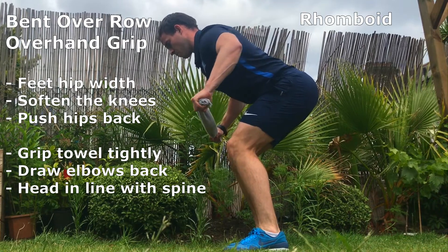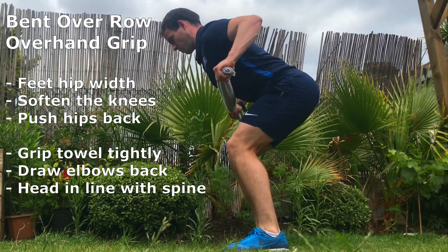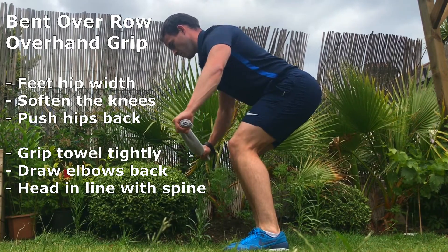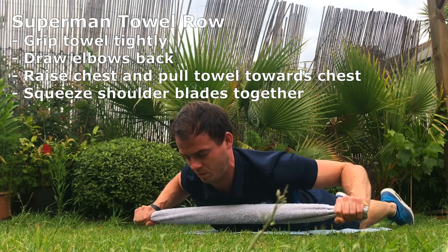Bent over row, overhand grip. The learning points remain the same, but the change in grip will enhance the contraction felt in the trapezius and the rhomboids.